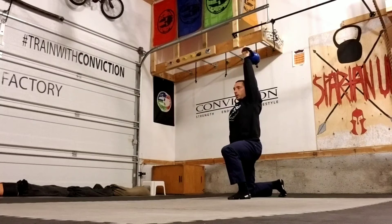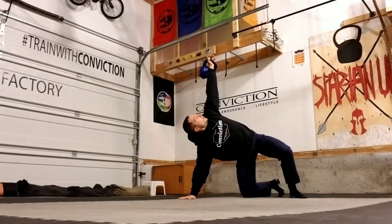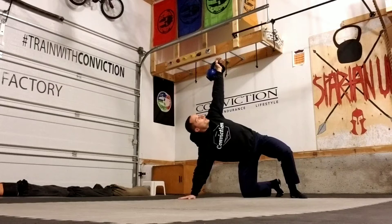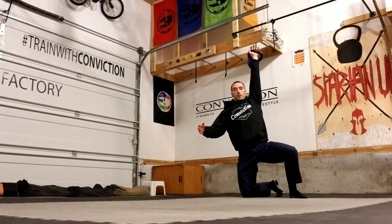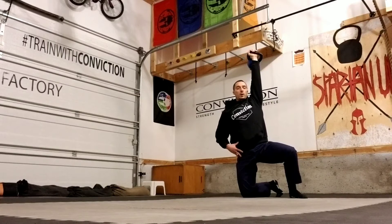Same thing on the way down — from here I need to get back into that kneeling windmill position. A lot of what I see is people going from here and just trying to stand up right from there. That's an issue because we're not really balanced, we're not in a very strong position, and we're really losing that hinge in the transition.